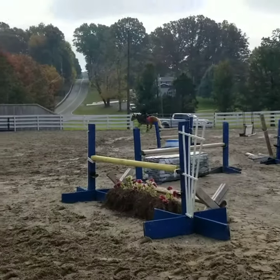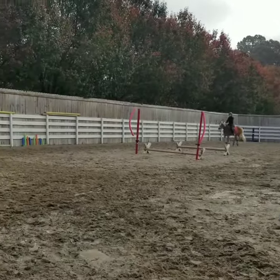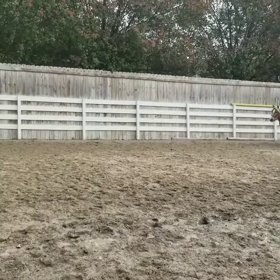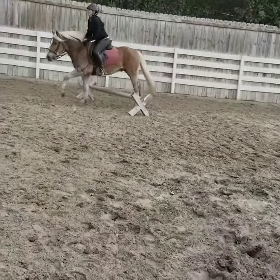Good. Chest up. Keep yourself nice and together. Chest up. Softening. And you're just going to stand up when you get there. Good.